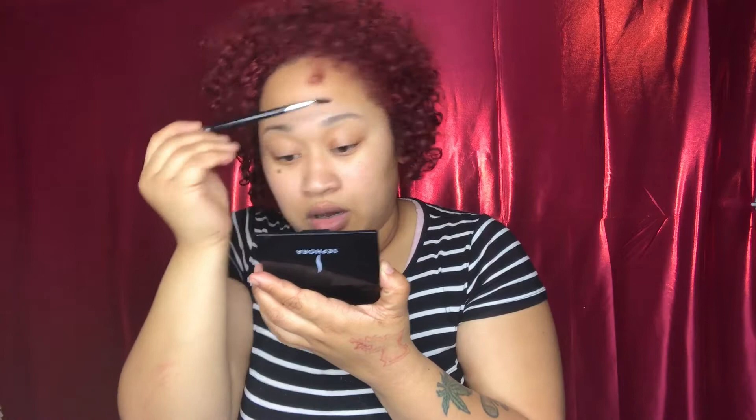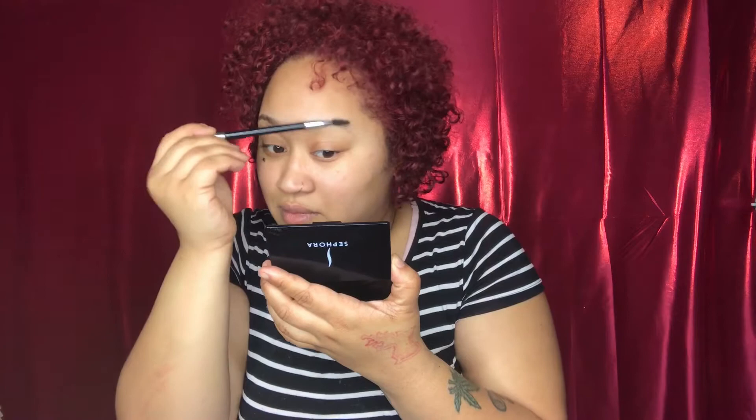We are going to start with the eyes. I usually use the Ebony in Anastasia Beverly Hills Dip Brow, but we're going to use Chocolate. I'm going to be using my Sephora brush when I do my brows. I do comb them up when I'm starting at the bottom. I did just get my eyebrows wet.